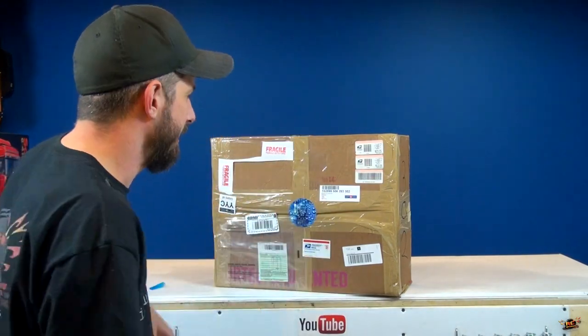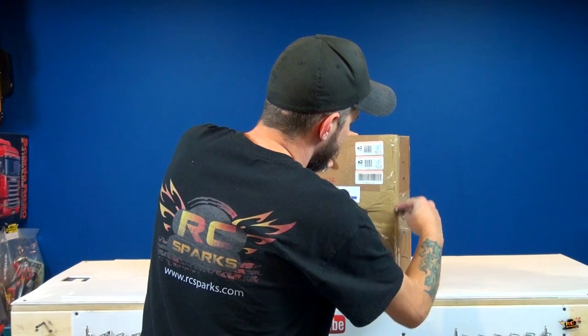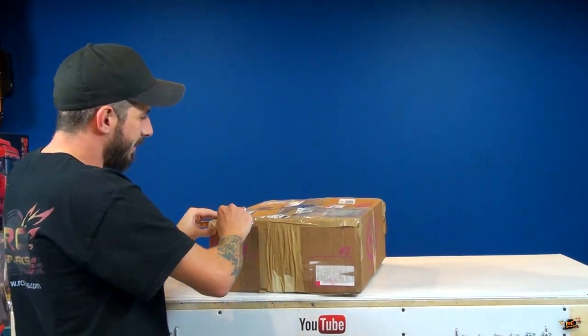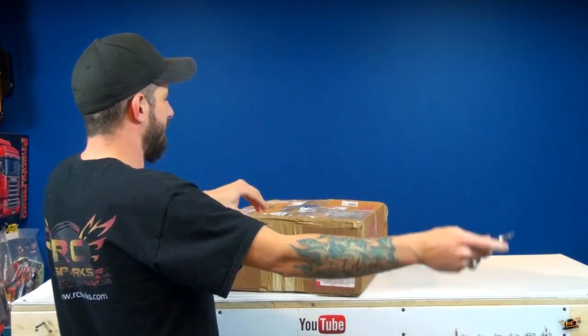I want to do a lot of cutting into the box right now and see what they've got for us. I've been very excited working with them over this time, and finally it is here.